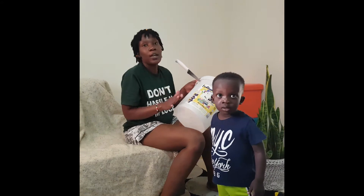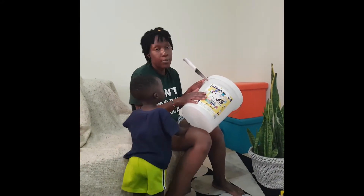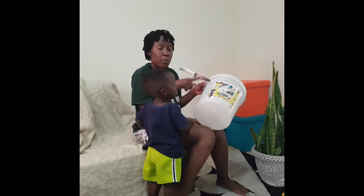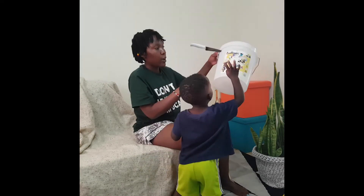Hi guys, welcome back to our YouTube channel. As always, I'm doing a DIY. Today I'm going to make this packet into a flower pot.